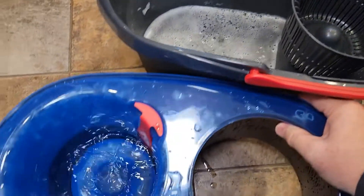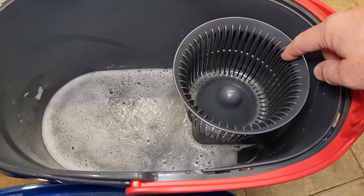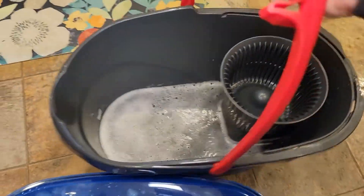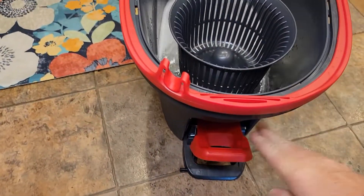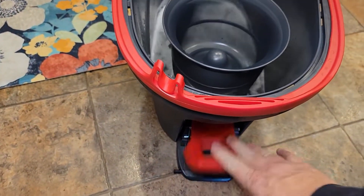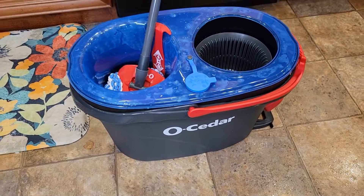When I lifted the clean water tank off, there's where the dirty water goes. When you spin it, it goes into that chamber and I can go empty this — it's got a nice handle on it. There's the spin mechanism. This is very well built and I'm very happy with my purchase.